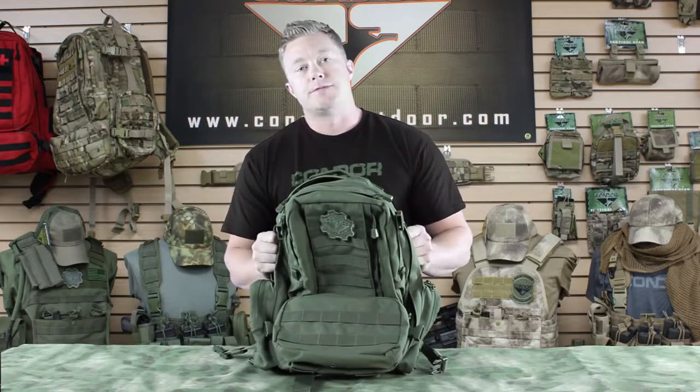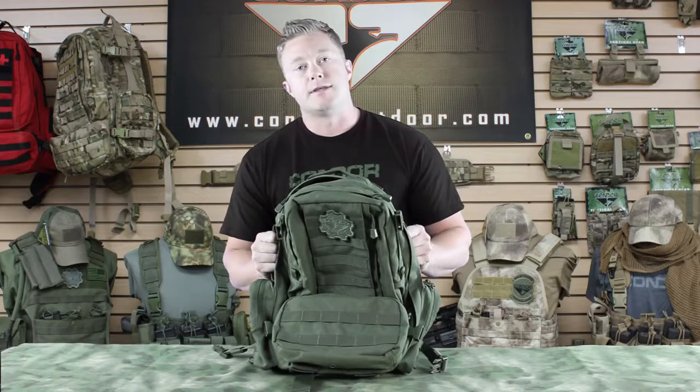You can find this bag and all of our other gear at condoroutdoor.com, and be sure to follow us on Facebook, Twitter, and Google Plus for all the up-to-date product information. Thanks.